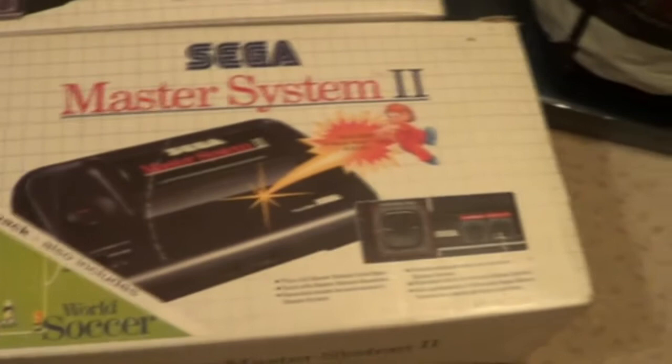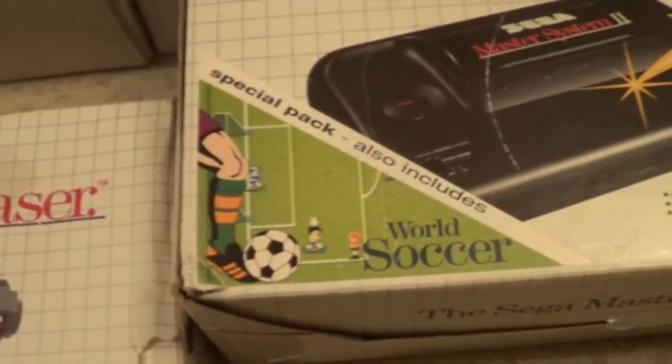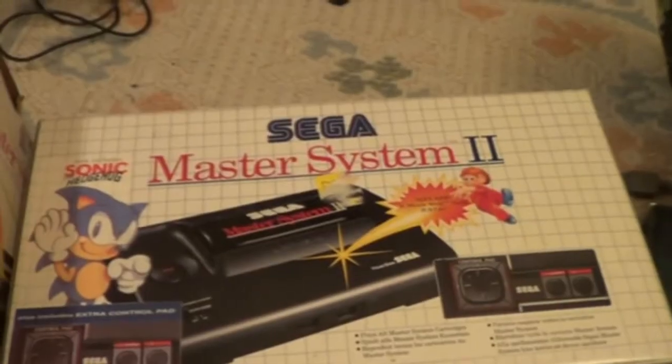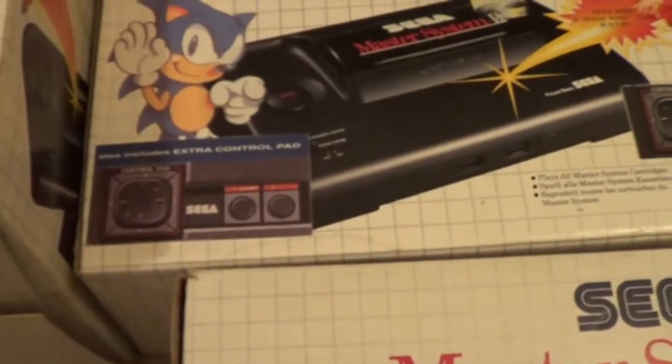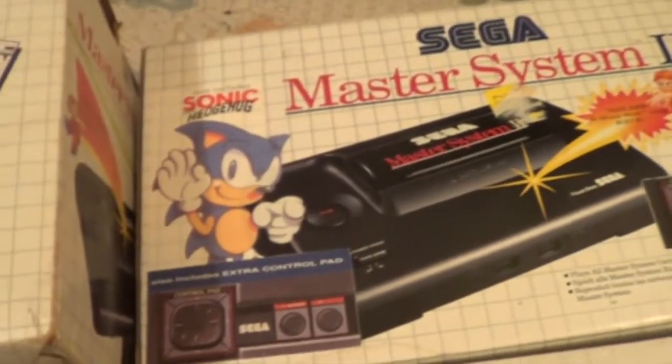Also got a Sega Master System 2 - this one's built-in Alex-A-Kid, but it's also got the special pack, World Soccer. Also includes World Soccer. So I've put a box copy actually in the box. And obviously another one built-in Alex-A-Kid, one controller. But this one's got an extra sticker which says includes an extra controller. So I've put that actually in the box.